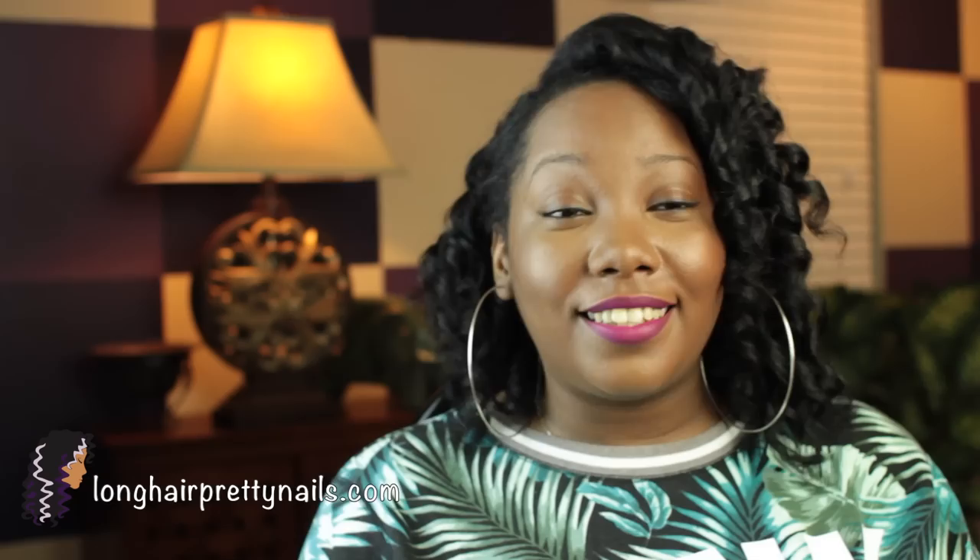This giveaway is going to be for a pack of curlformer dupes — the same pack that I ordered, which is the 40 pieces — and you're going to get your hook as well. This is just to show my appreciation to all of my subscribers and supporters. I really appreciate all of the kind comments, and this is just to say thank you. I will put all the rules down below, so just read them and make sure you follow the rules. I will talk to you guys in my next video.